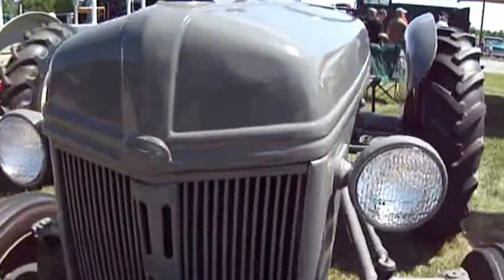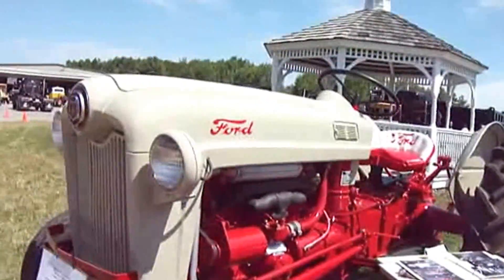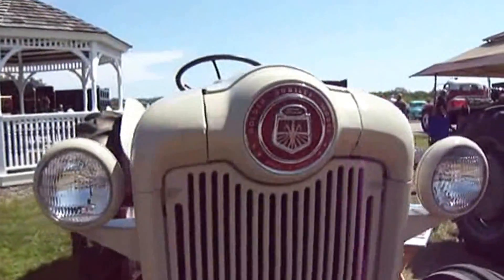Nice little collection of Fords here on display at the Owl Heads Museum. And this one here is a 1953 Ford Golden Jubilee. Ooh, special.